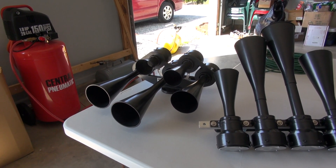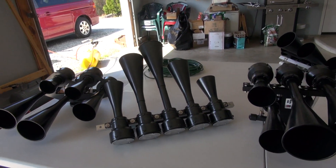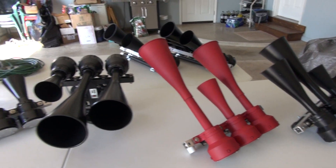This is Scott Tigg, Mega Blast PVC train horns. A lot of you people wanted to see what kind of horns we have. Here's just a small selection, but we'll go through it.